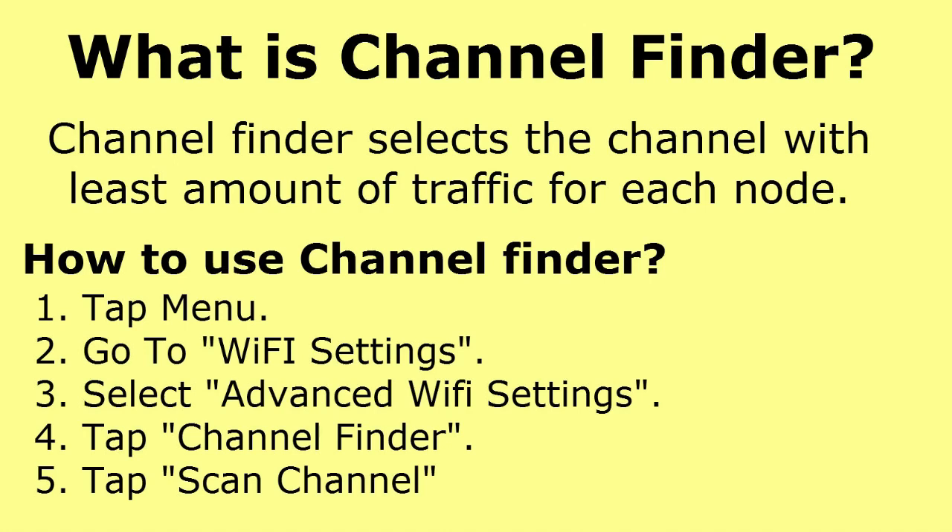The next question is: what is Channel Finder? Channel Finder is a process that selects the channel with the least amount of traffic on each node. For example, if you have four nodes with 10, 20, and 25 users respectively, Channel Finder will direct a new connection to the node with the least traffic — in this case the node with 10 users. To use it, go to Menu, then Wi-Fi Settings, then Advanced Wi-Fi Settings, and tap 'Scan Channel.' It will scan and automatically connect to the channel with the least traffic.